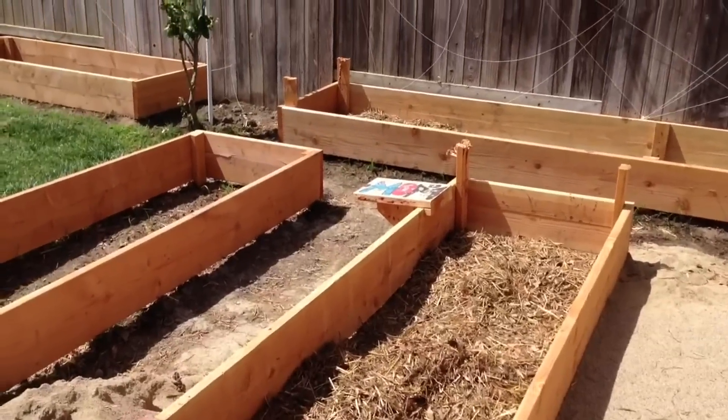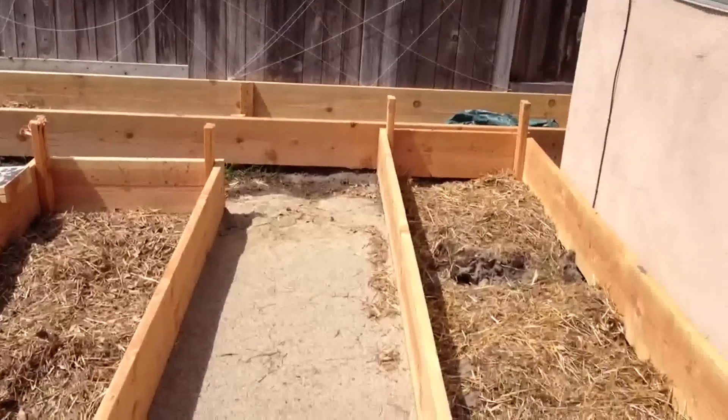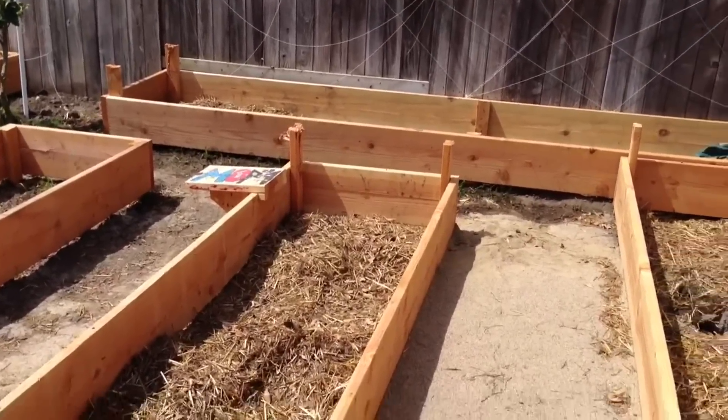I'm going to be filling in those gaps later with sand on one side and the soil on the other side, and that will keep down the weeds. I hit all the grass and stuff, believe it or not, with hot water today to kill all the grass naturally. There are little bits of grass, like right over there, so just in case I hit them with hot water. Anyways, let's get her done.